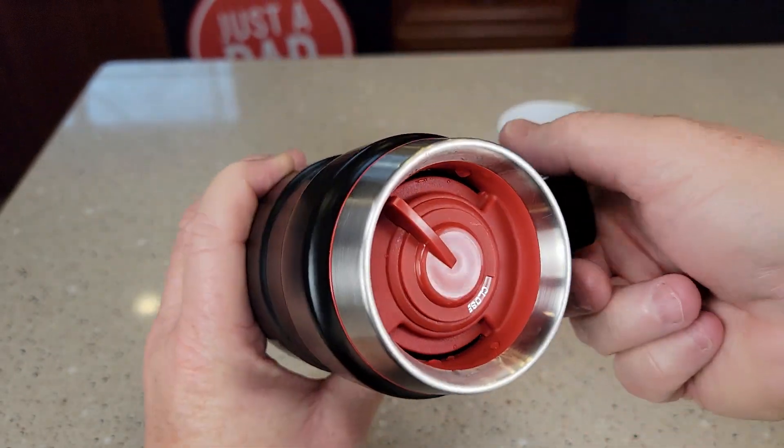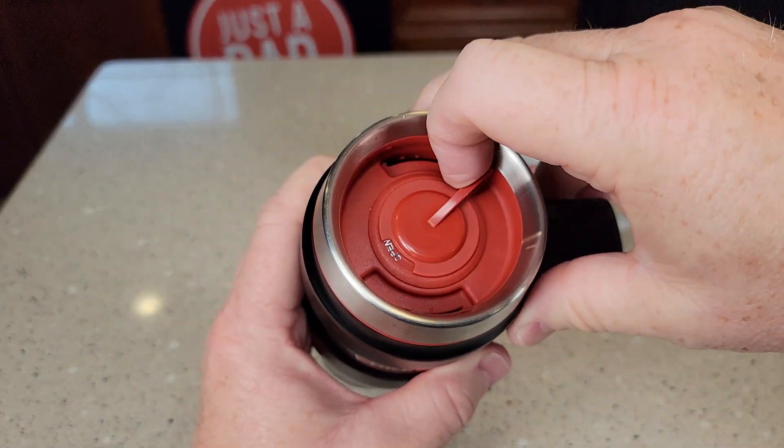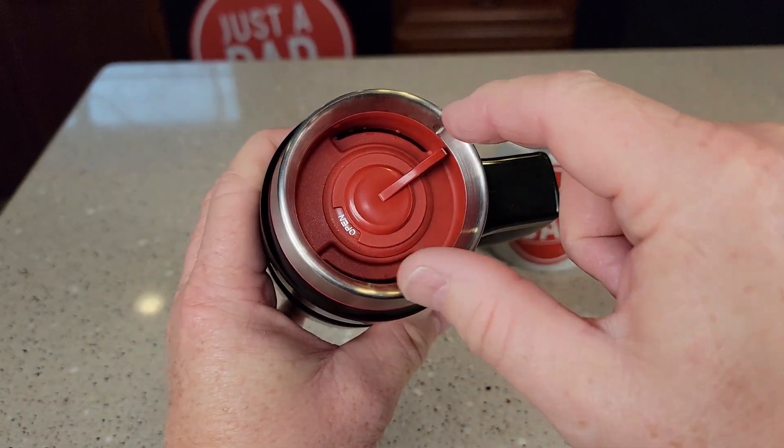When you've got that closed, I've got liquid in here now — it is completely leak proof. Now when you go to open, you can drink it out of this port or this port. Both of them are open.